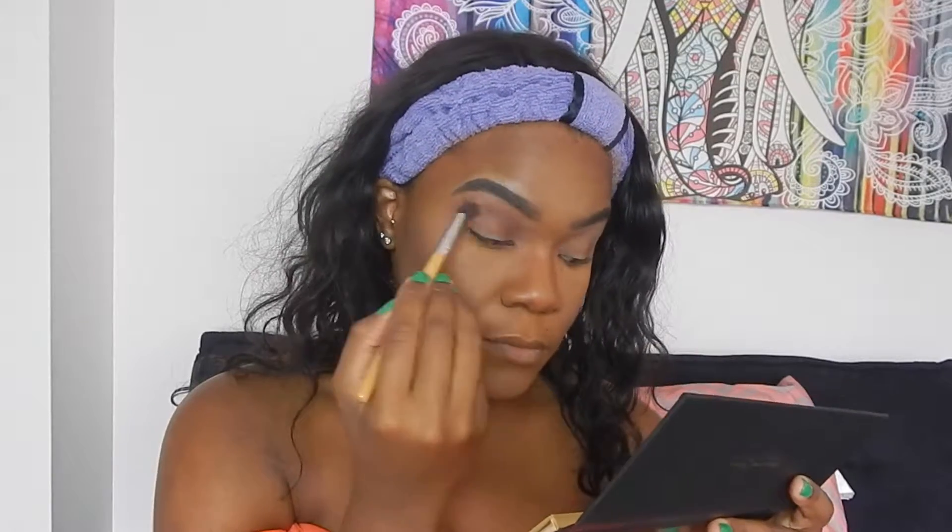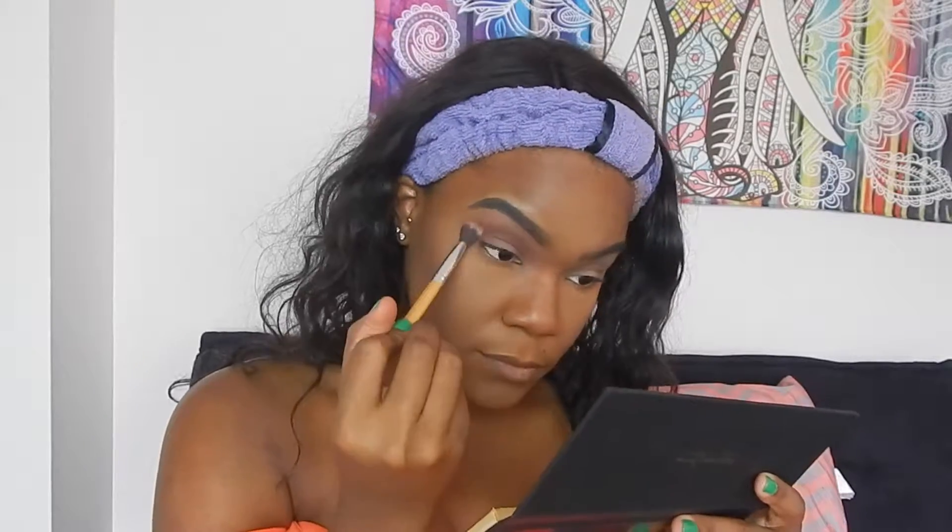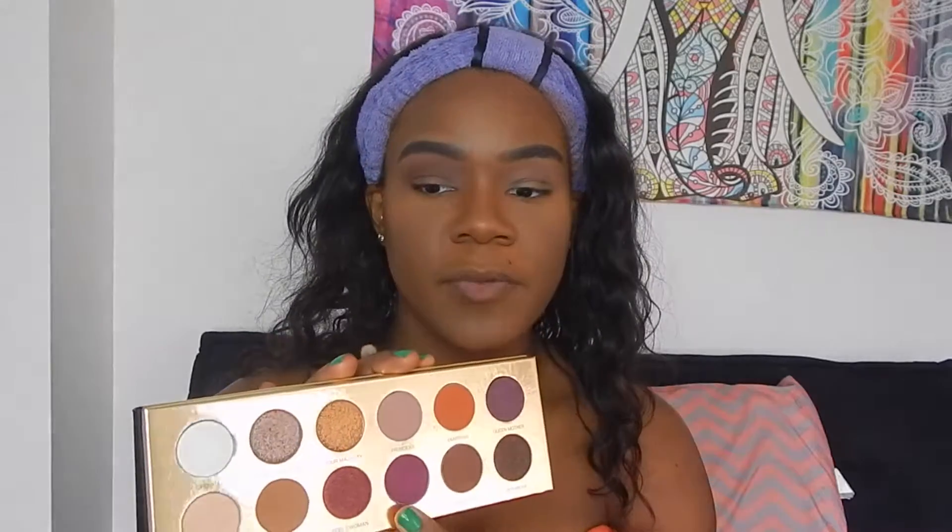Still not that much kickback — there's some kickback but it's not all over the place. Now with a smaller brush I'm going to dip into the shade Ladyship to deepen the crease some more and go more towards the center.